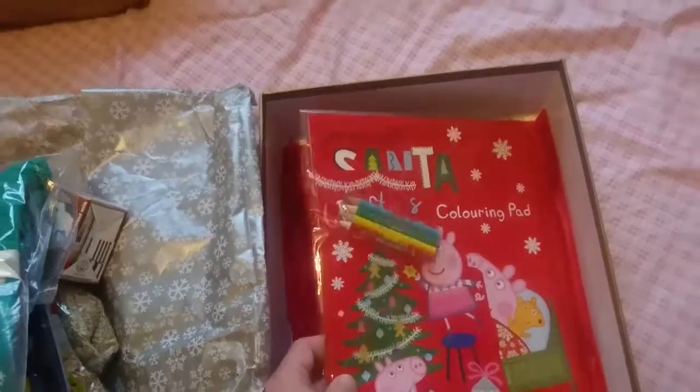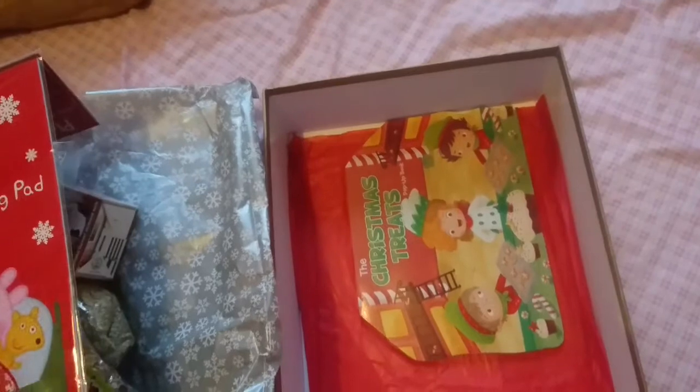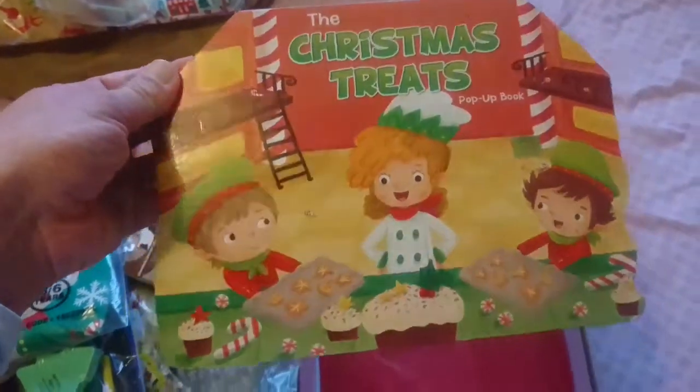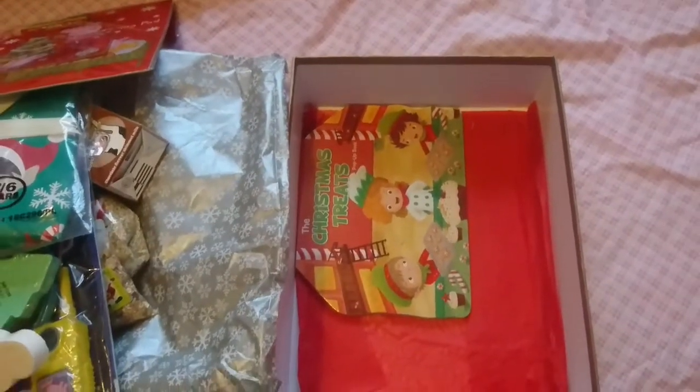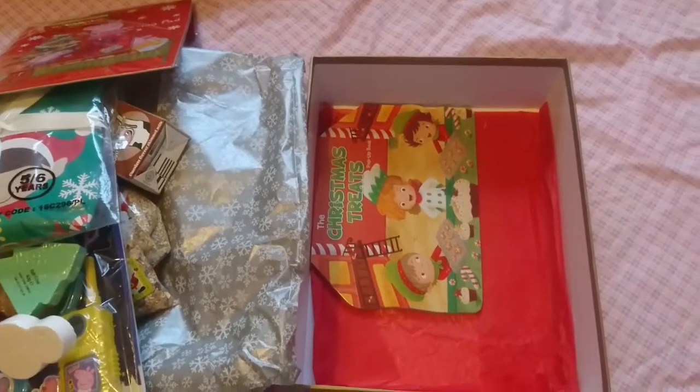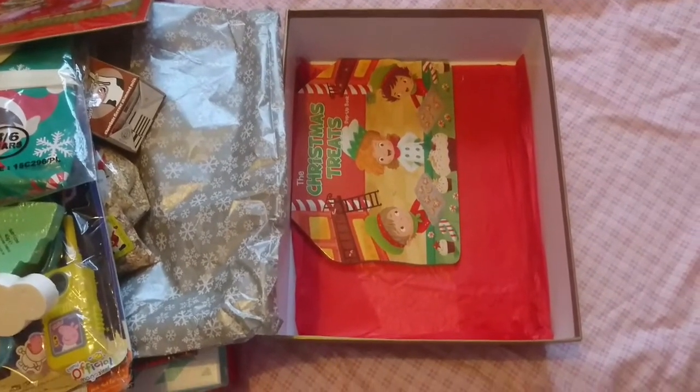He also has a colouring book and then his Christmas book is 'The Christmas Treats' — again from the pound on sale. So that is everything that my two will be playing with on Christmas Eve. I hope you enjoyed this video and I'll see you tomorrow for our next one. Bye!